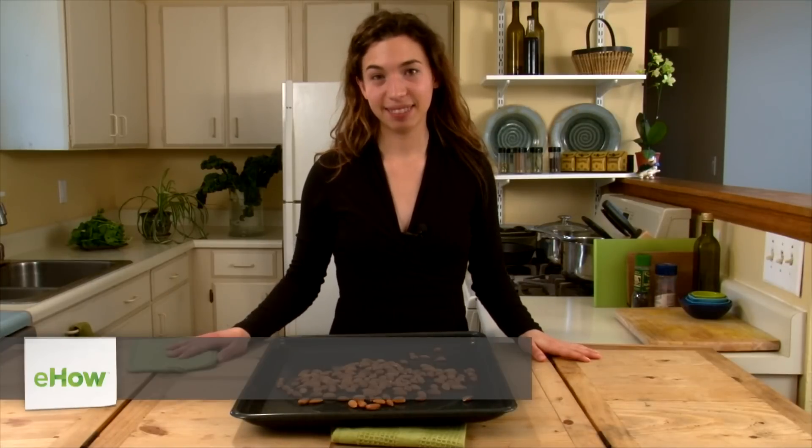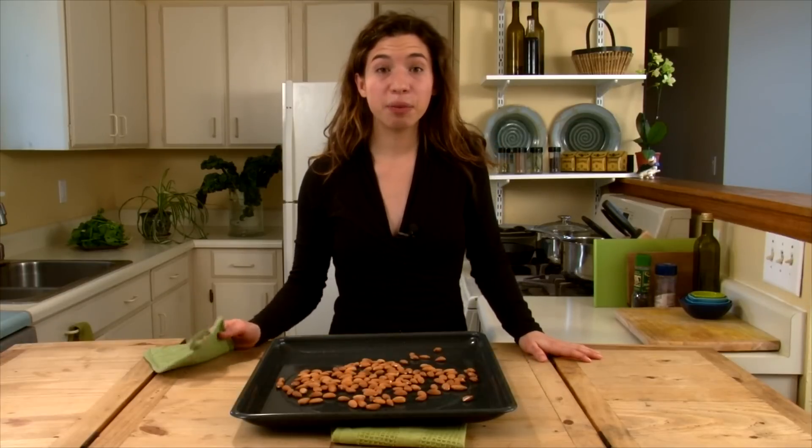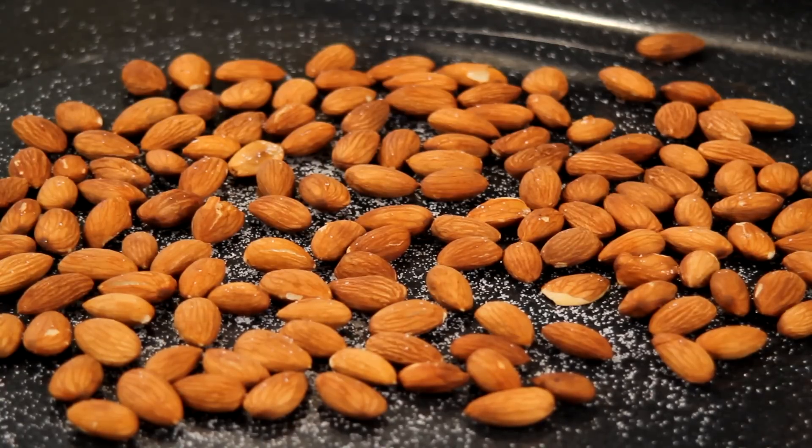Hi, my name is Katherine Ede. You can check out my blog at thebeanpost.wordpress.com. Today I'm going to show you how to roast almonds in your kitchen at home.